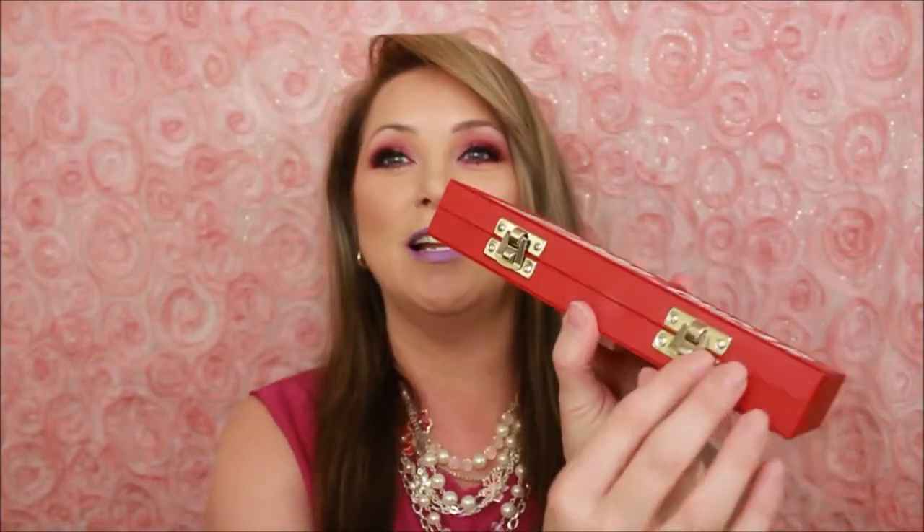Let's talk about the Jeffree Star palette for a little while. The presentation is absolutely the bomb. I love the little locks on it — how cute is that? Very cute and very secure. The palette sizes on here are smaller than his other previous palettes, but who cares? I got more colors with smaller pan sizes, and the pan sizes are still really big.